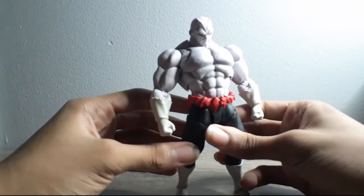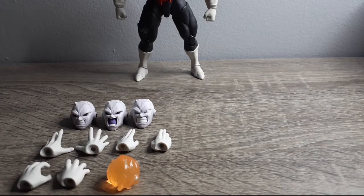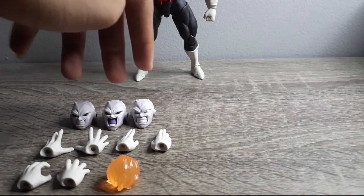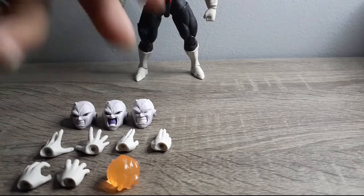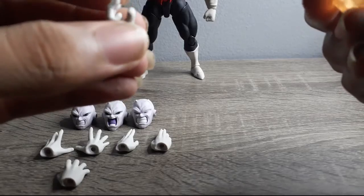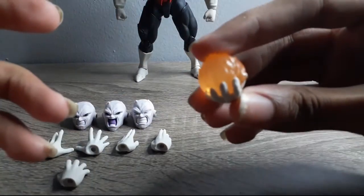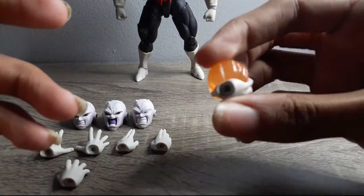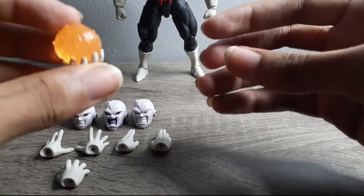Let's move on to this guy's accessories. The accessories for this guy include three interchangeable heads, two open palm hands, two grabbing hands, and two chopping hands. Also, his energy effect part connects to his left hand so you can get the scene of him holding his sphere of energy.